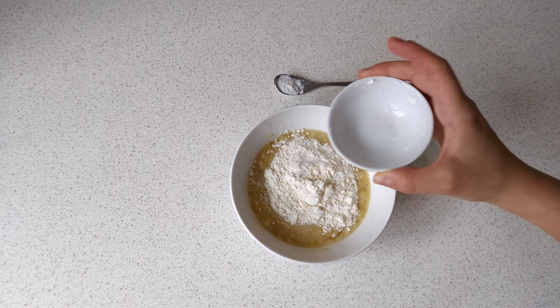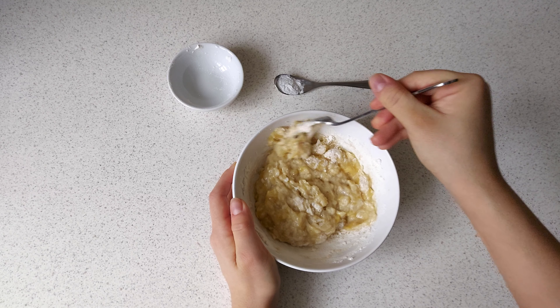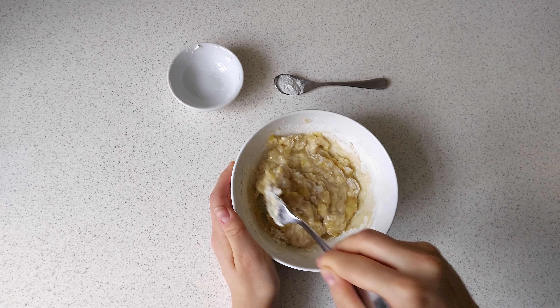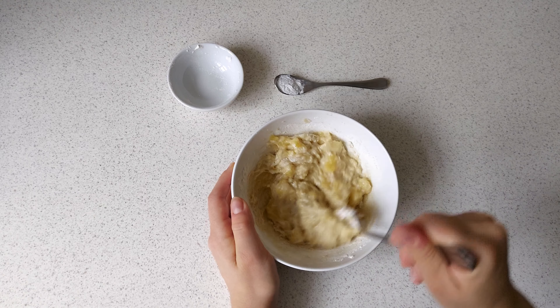Now we take the flour and mix everything again. We should get a very thick batter, something like muffin batter in consistency. I used most common wheat flour, but you can use any other flour you like. If you try it with a different flour, please write in the comments what the result is. It's getting harder to stir and that means we are on the right track.